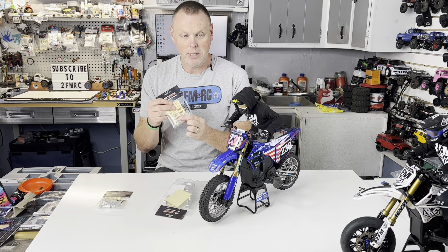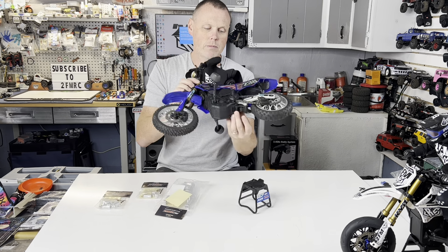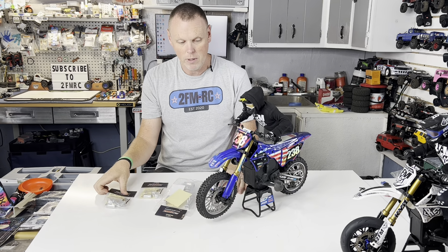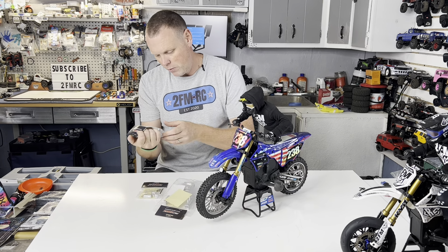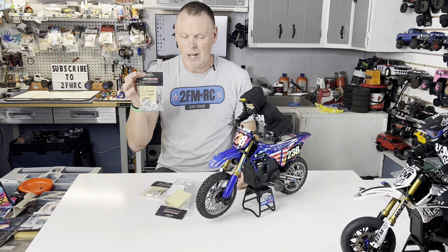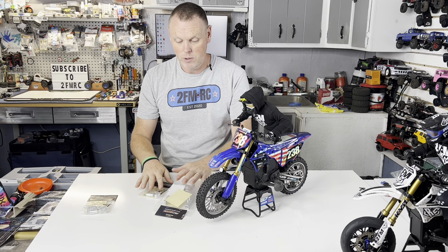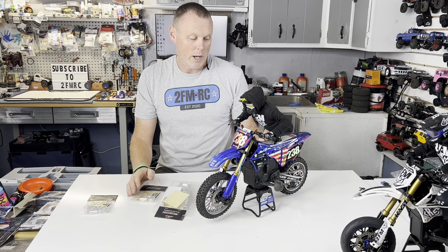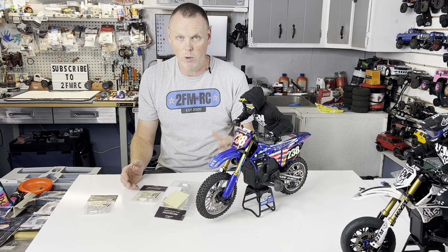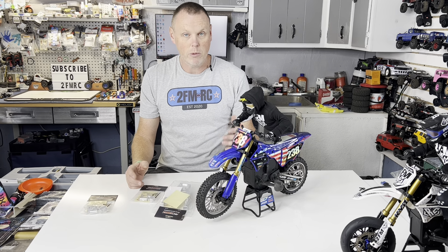Then I've got this piece that goes on the bottom here — I think our shock kind of mounts to that, so it's going to be nice to beef that up a little bit. And then this piece, I think, goes up front in the fork tube system. I'm not going to get to that right now; I just want to get this installed and we'll check it out.